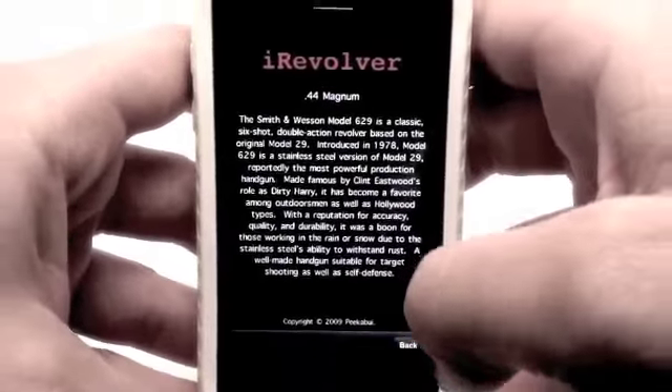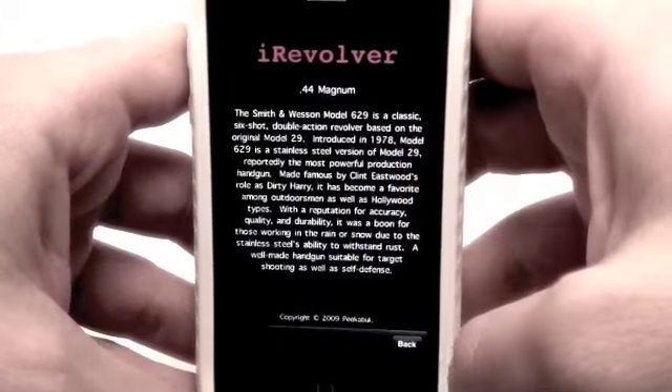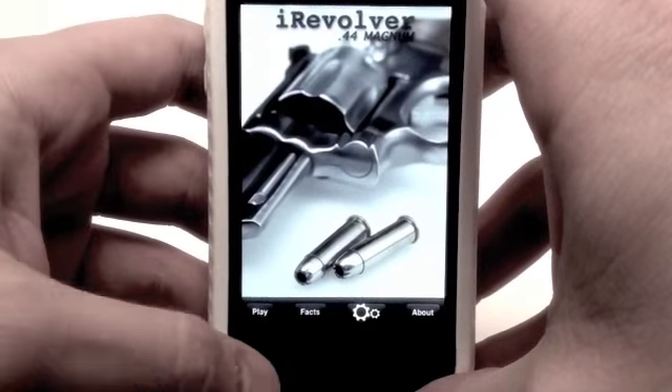Check out some really cool important facts about this particular revolver, the 44 Magnum. It's pretty cool of them to include some historical facts about each different revolver.